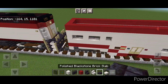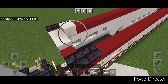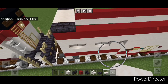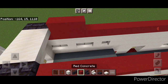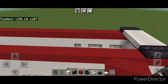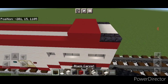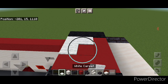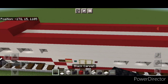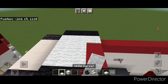Repeat it at the other end: two blackstone brick slabs on either side and two rows of three smooth quartz slabs across the middle. Then switch to red concrete in front of these slabs, go five wide and three long with red concrete right here. Repeat at the other end: three long and five wide with red concrete. On top of this, three black carpet on either side and fill the middle with white carpet. Repeat at the other end: three black carpet on either side and fill the middle with white carpet.